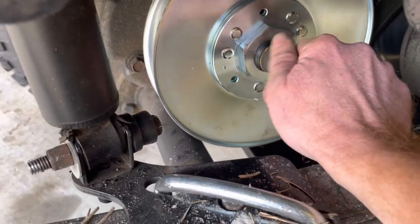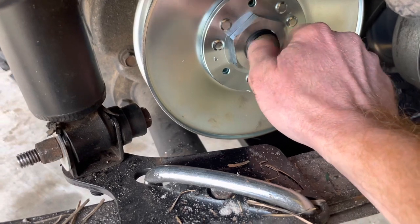Alright, she slid back in. Righty tighty — this is a half-inch nut here. I'm just using my impact to tighten it.